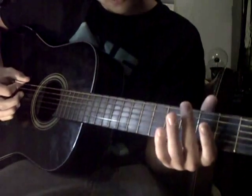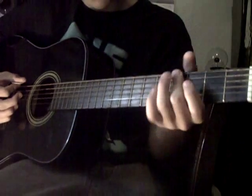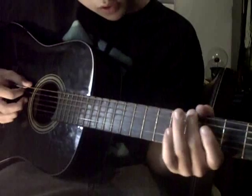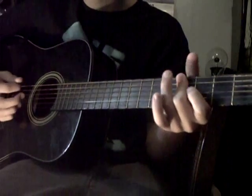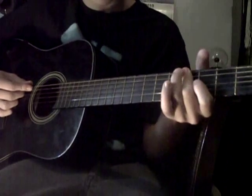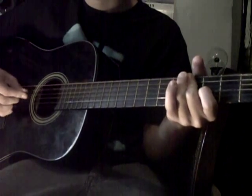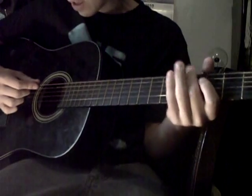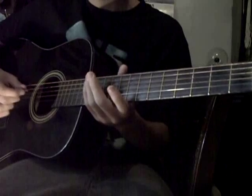And then for here, you're going to hold all three of these strings down at the same time — from the E to A and the D string. You want to hold them all on the 4th fret. And then you let off. And then you strum the E, A, and D string.